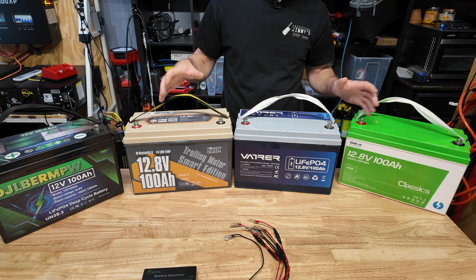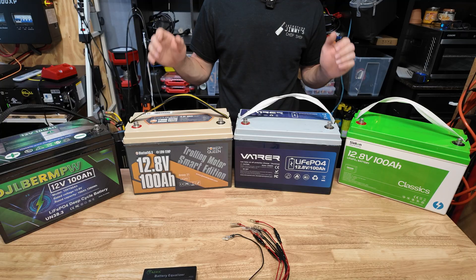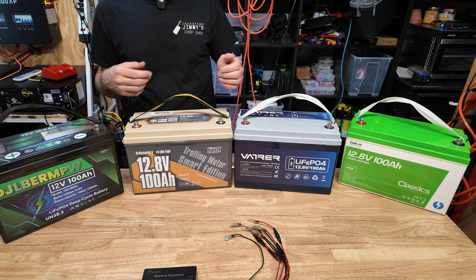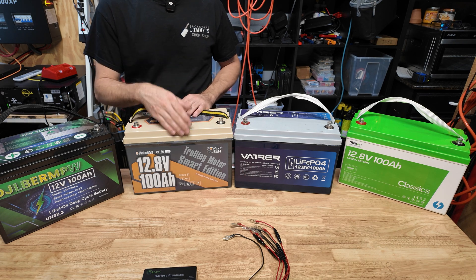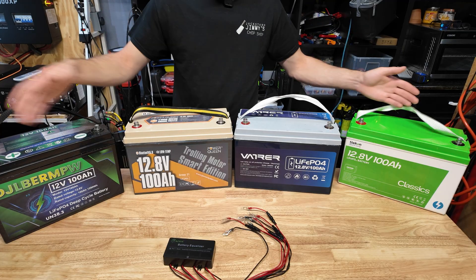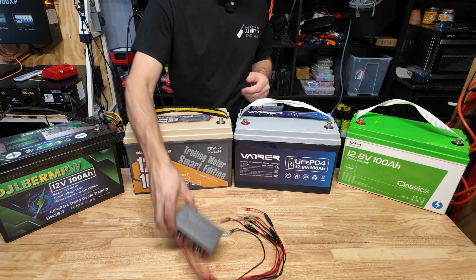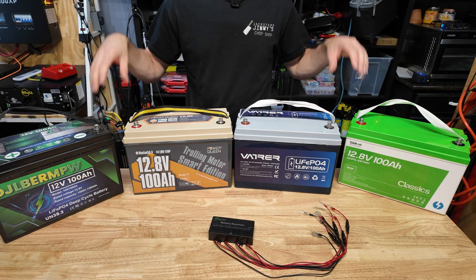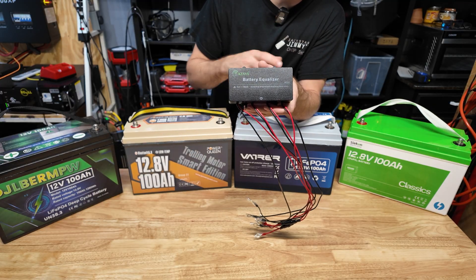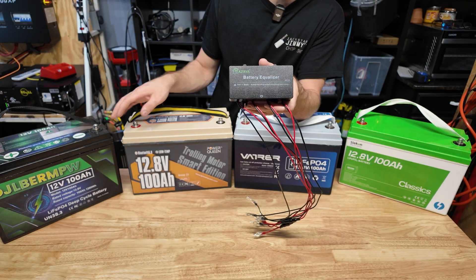What we have here is four individual — also different brands, but just ignore that — 12 volt, 100 amp hour lithium iron phosphate batteries. What most people end up doing is taking one brand of battery and buying four of them, because generally that's the cheapest way to get a bunch of capacity quickly. I'm going to wire these four batteries in series to make a 48 volt battery pack. We're going to check the charge level of each battery with a multimeter, connect our battery balancer, let it do its thing, come back in maybe a couple of days, and check each battery again to see if it actually equalized the voltages.